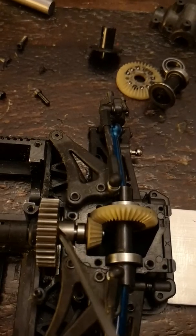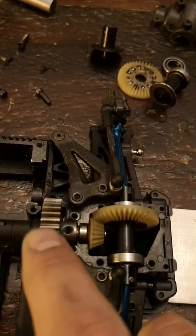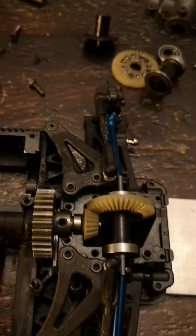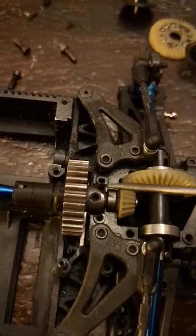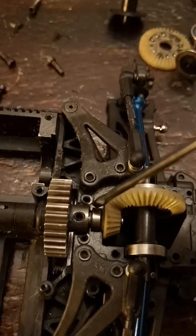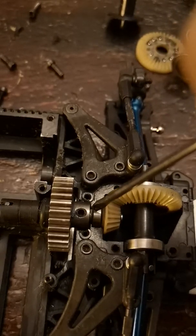I shaved a flat spot on the shaft just so that the grub screw can tighten down to something. I used a little bit of thread locker on there because it's going to be in the diff case and you're not going to see it that much. Put this all back together with the C-clamps.